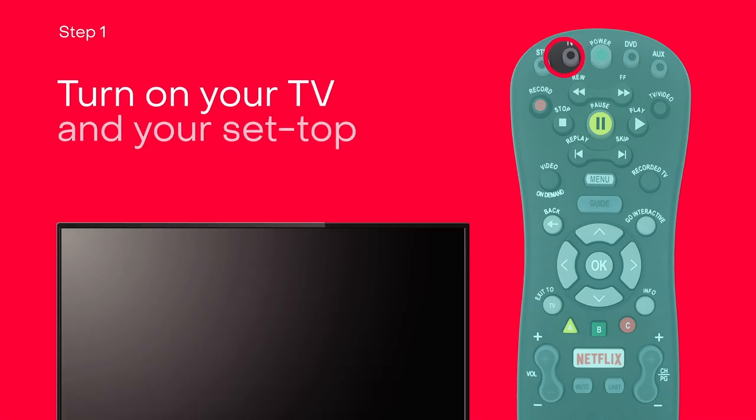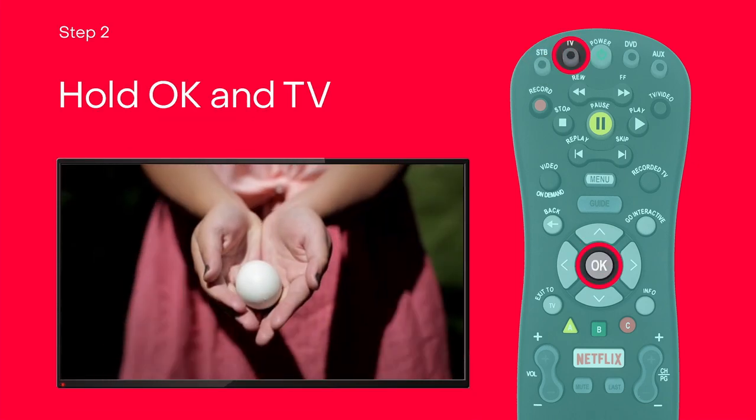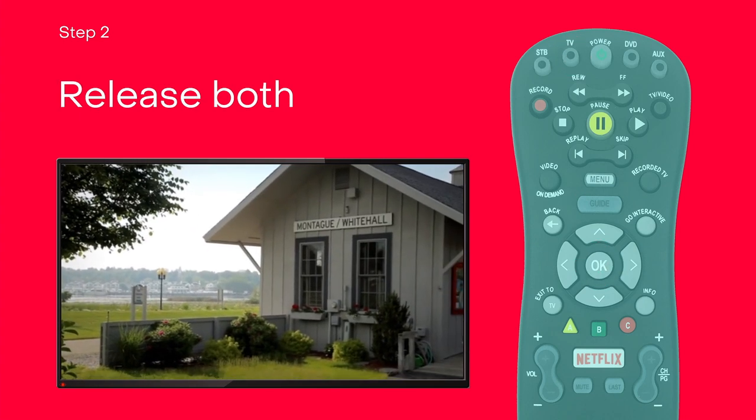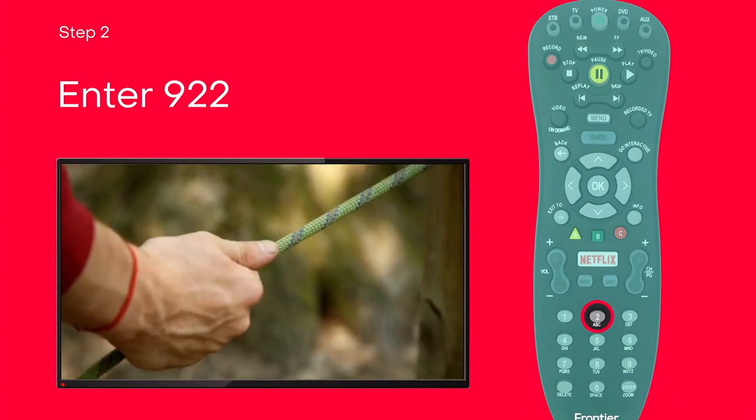Turn on your TV and your set-top box. Press and hold OK and TV at the same time, then release. The red LED will blink twice and then stay on. Enter 922. Press and hold Play.